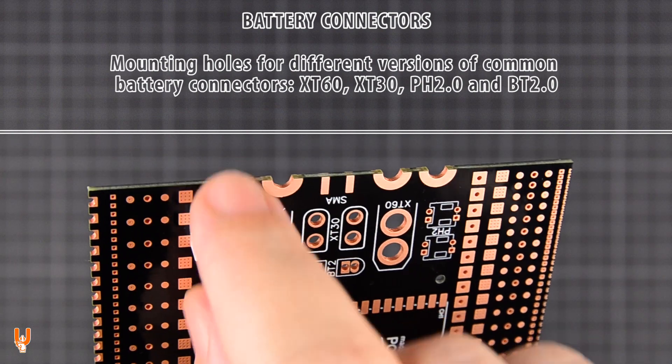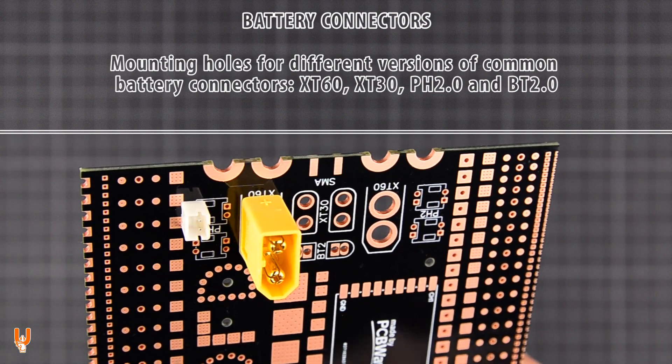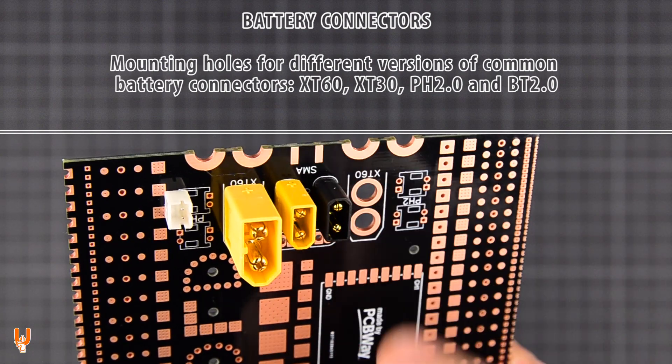Mounting holes for different versions of common battery connectors: XT60, XT30, PH-2, and BT-2.